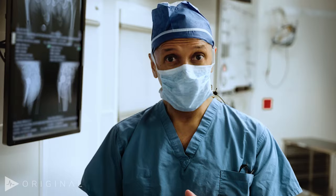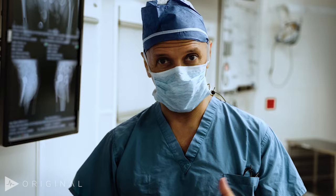Minimizing the likelihood of dislocation is the fundamental and most important aspect of doing an operation that has longevity and full function.